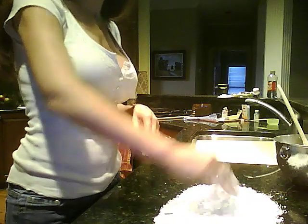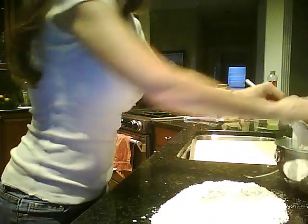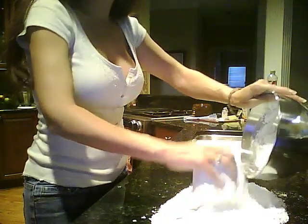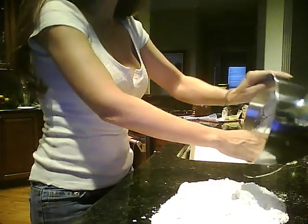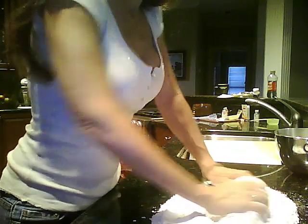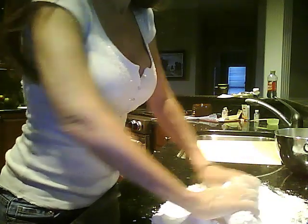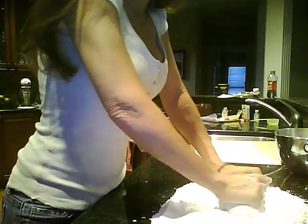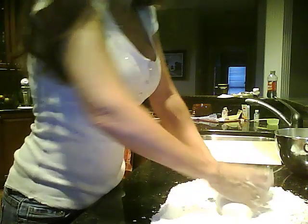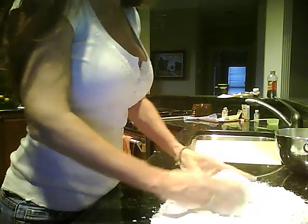Now we're going to pour the rest of the powdered sugar onto a surface. If you're working on a table that isn't granite or similar, just make sure you wax it down pretty good with some shortening. Start kneading the fondant, incorporating the extra powdered sugar in. It gets a little bit messy but that's how it is from scratch. When you make fondant this way, it doesn't get as sticky on your hands as some other recipes — it'll get a little bit sticky, but not too bad.